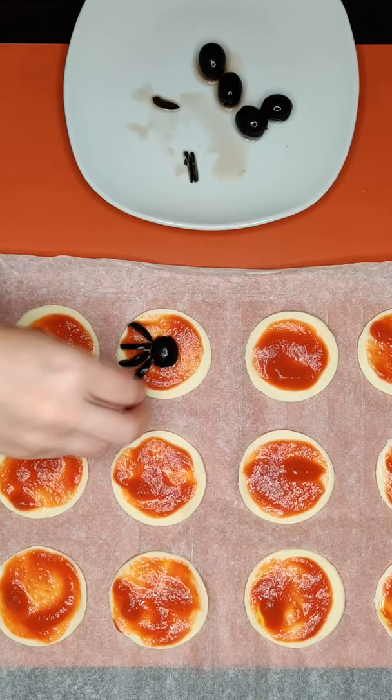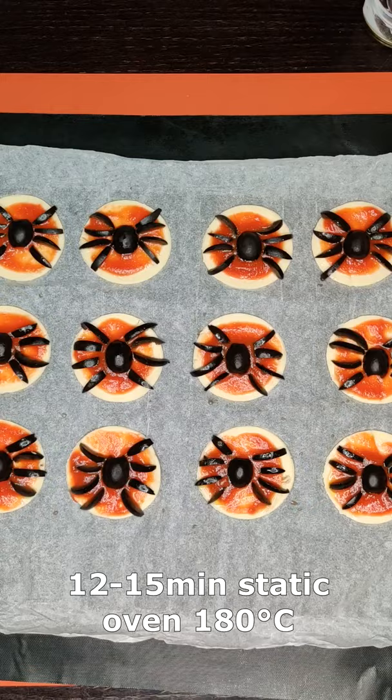Now cook in the oven 12-15 minutes at 180 degrees and your pizzette are ready, so happy tasting!